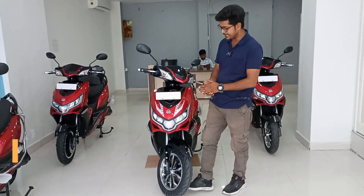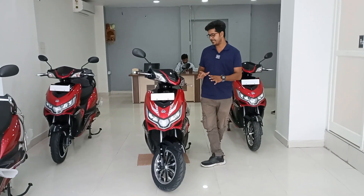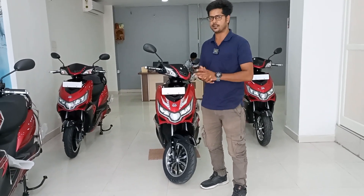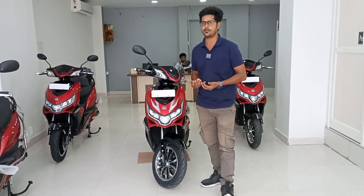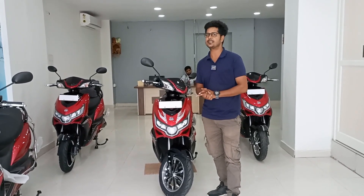So friends, now let's talk about the Okinawa Price Plus. The Price Plus is an upgraded and advanced model. We are going to discuss the walk-around in full detail, comparing the Price Pro to the Price Plus, and I will try to discuss all aspects in this ride review.